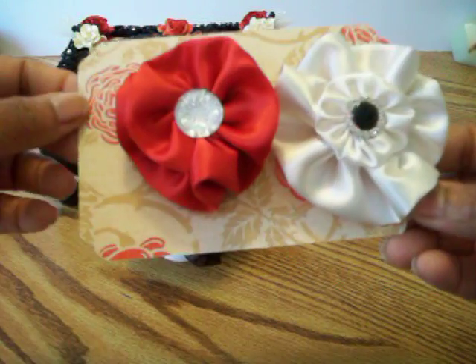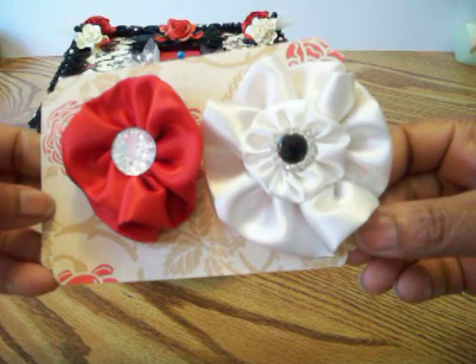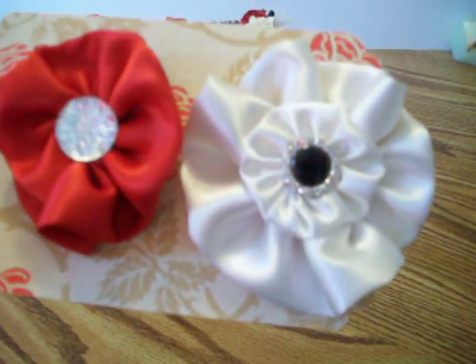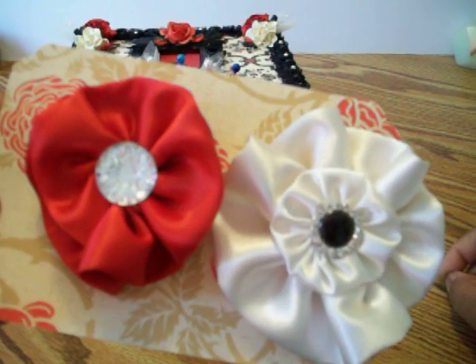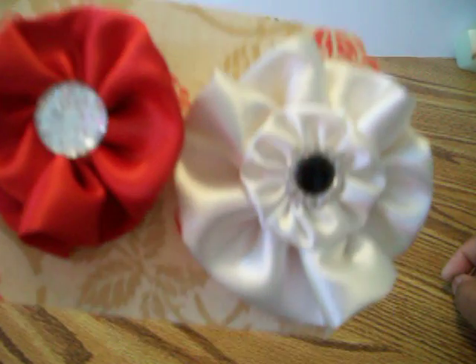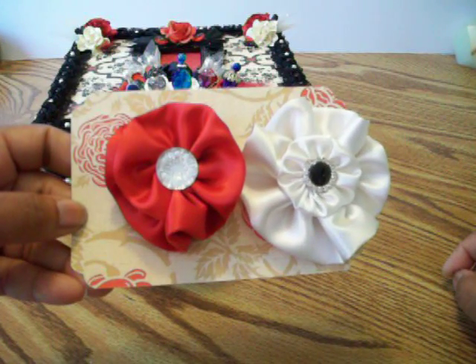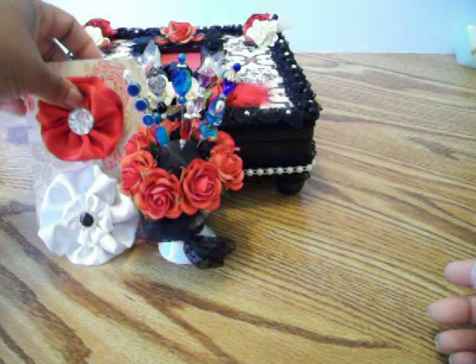I also created some handmade satin fabric flowers. This is a ribbon buckle with rhinestones in it, and this is some sort of glossy sticker that I had — it just so happened to fit in there nicely, so I thought it looked really nice on this flower. I tried to coordinate everything as best I could to her box.